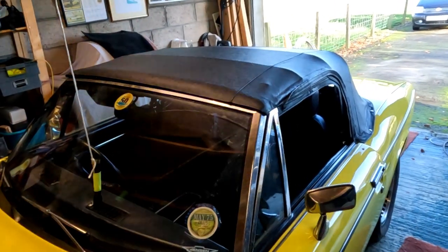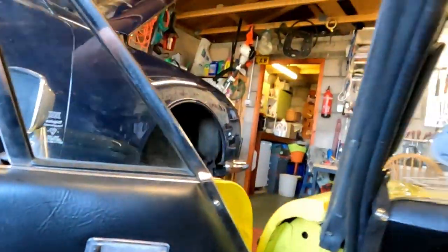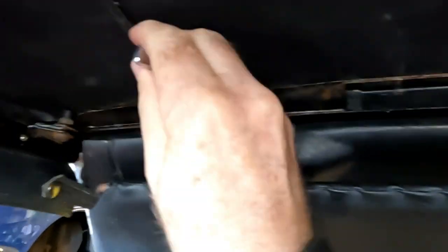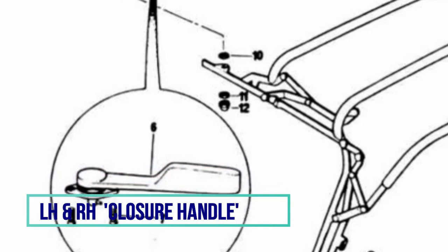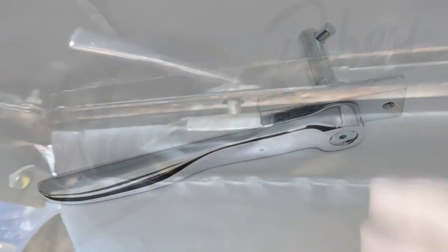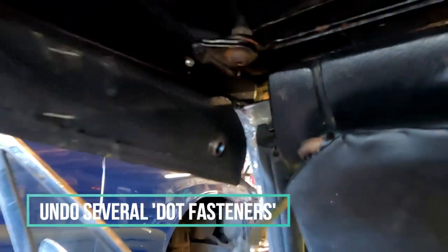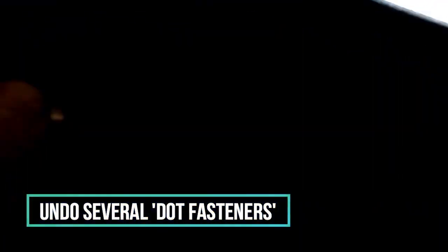So this is how I take the soft top off. Undo the clips there, undo that one — there's a button there — and in the rear you have to unclip these.